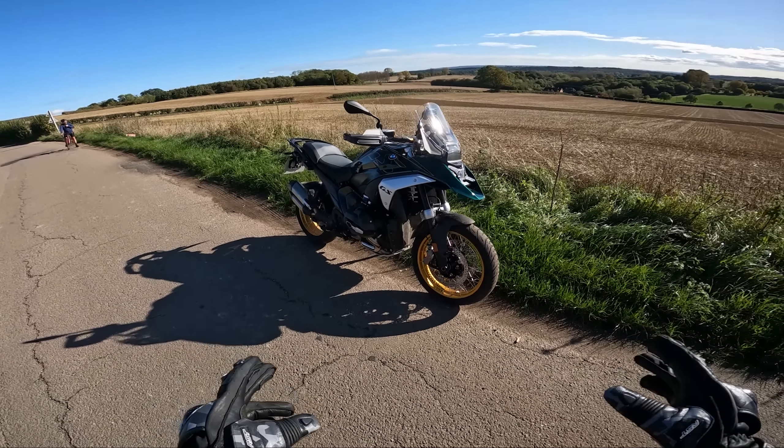First impressions are, granted I have a GS Adventure rather than the standard GS which this is, it does feel quite a lot smaller. I feel I'm definitely lower to the ground. I don't know if this has got the enduro suspension, but apparently it does this auto rising and lowering thing at slow speeds, which is great for smaller riders. But for the taller riders, this does feel quite small.